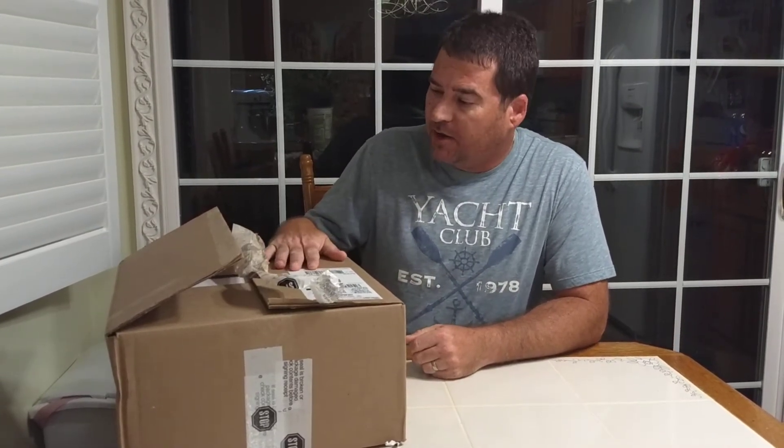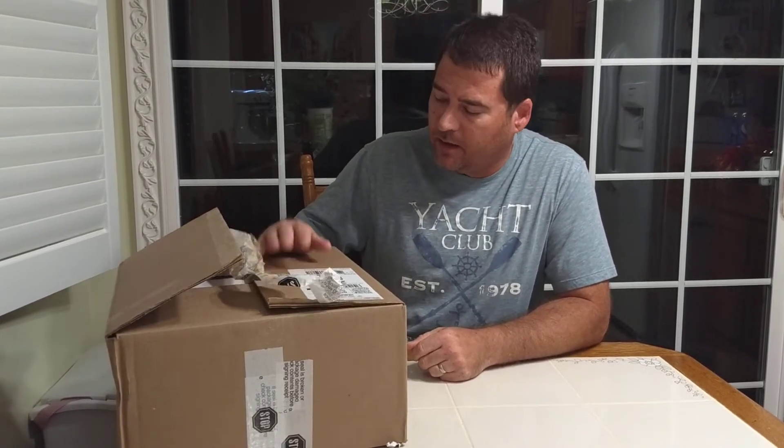Hello, Dronies. This is James with AirOhio back with you today. We've got an unboxing of Parrot's newest drone, the Parrot Bebop II Power Series.